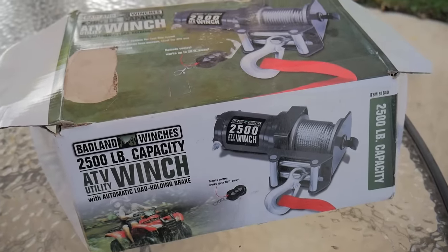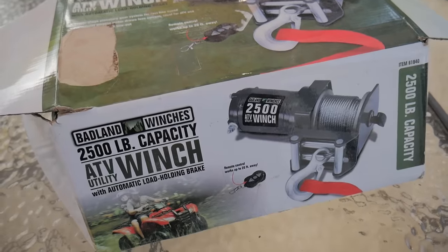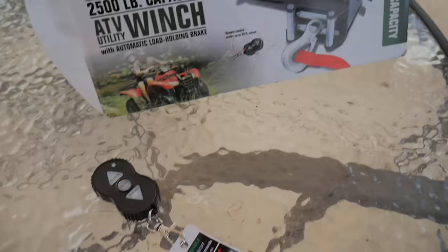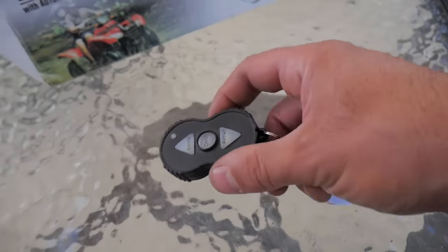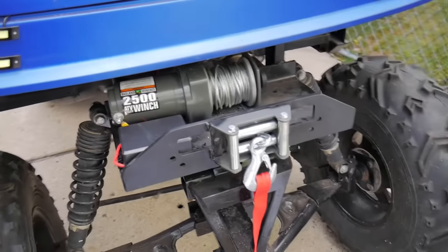What's up people, so I went up to Harbor Freight and I picked up this Badland 2500 pound ATV winch. This one comes with the remote so it's wireless. I went ahead and installed it on my golf cart.